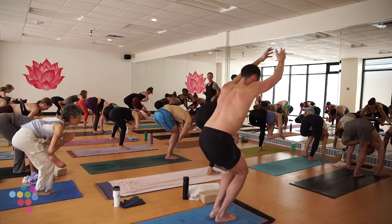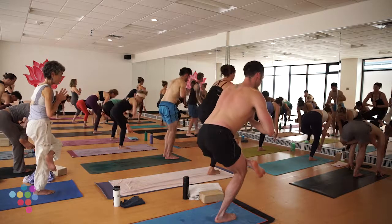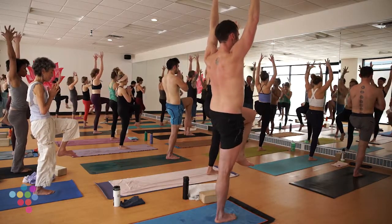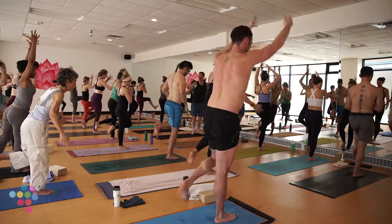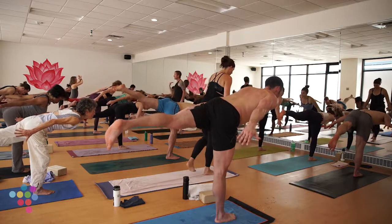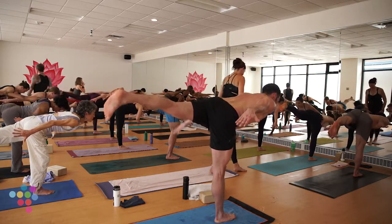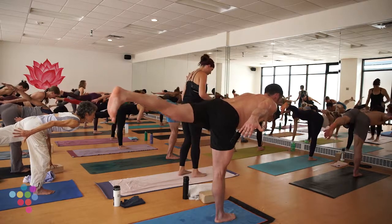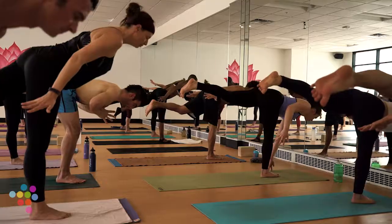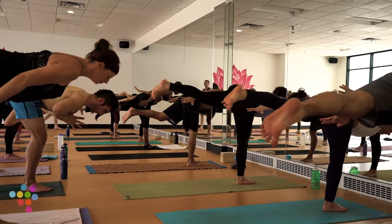Let's meet back in center. Inhale pulls you back up to one-legged staff, raise your left knee. Big move on an exhale — airplane pose. Press your left leg back, tilt forward so your body is in the shape of a letter T. Work your hips level: turn your left hip down, right hip pulls back and slightly up. These look beautiful.